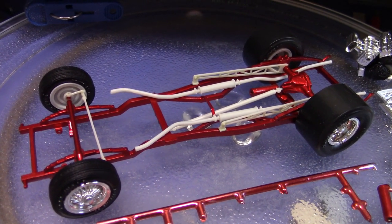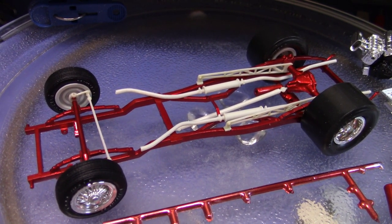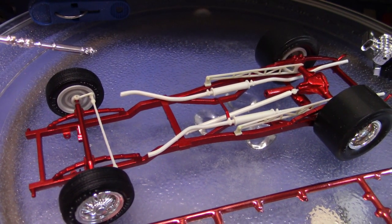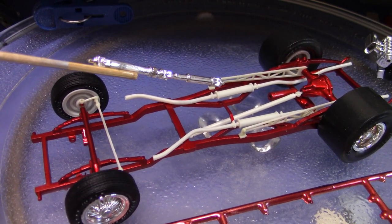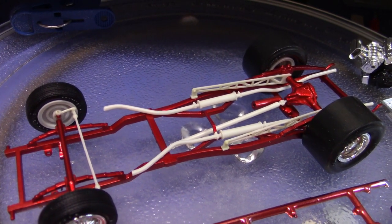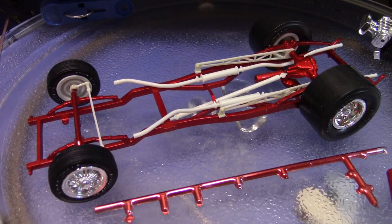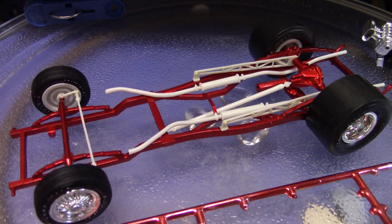We're going to have three different colors. It's going to be a black body with the anodized red chassis and components. Then everything that you see now that's not painted — the wheelbacks, the ladder bars, the driveshaft — it's going to be painted in the Ace Chrome paint. So it's not going to be chrome-chrome, just very, very shiny silver. I think that's going to look good up against the anodized red.